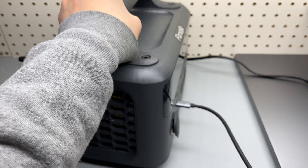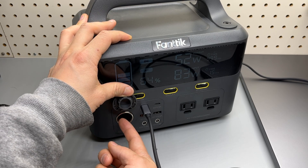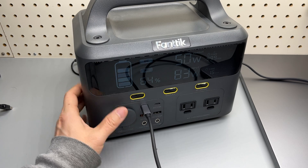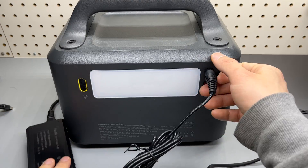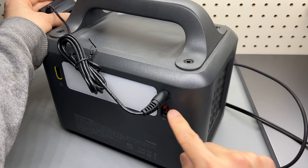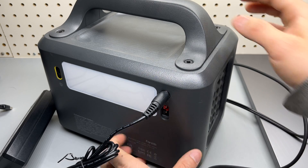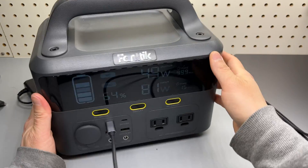There are also AC receptacles on the right side, and the fan kicks in as soon as the AC port is enabled. You can further expand ports using the 12-volt car socket by plugging in a car charger for more USB ports. On the back there's a DC input and an Anderson port — the Anderson port is more frequently used for solar panel charging; it's more of an industrial standard. The flashlight is also usable while the unit is recharging.